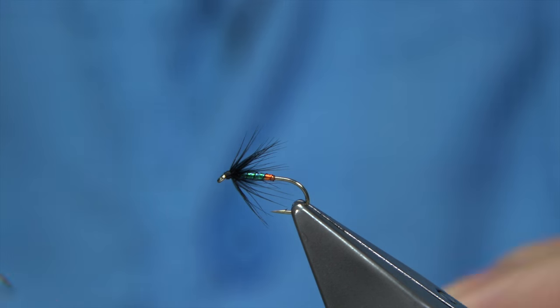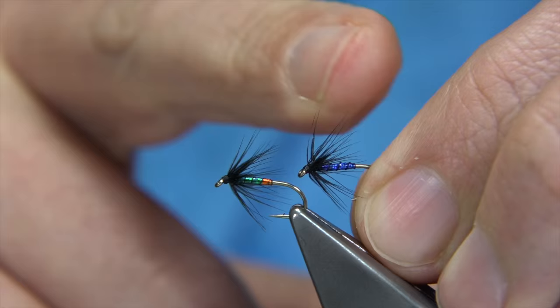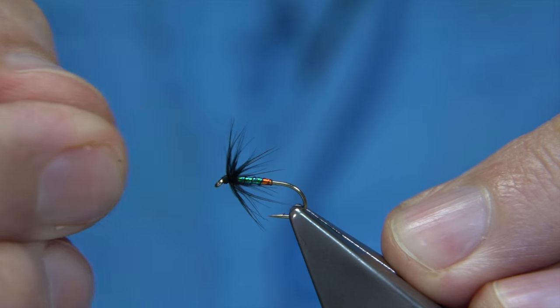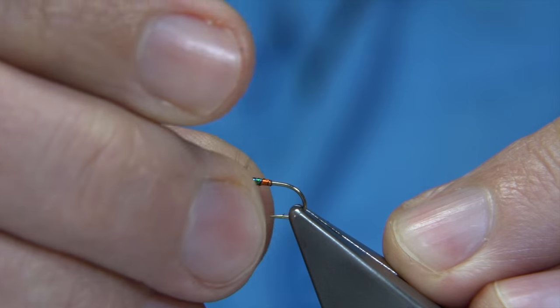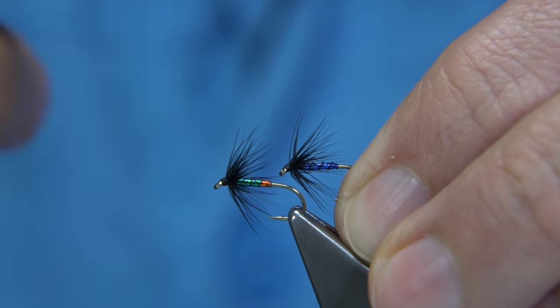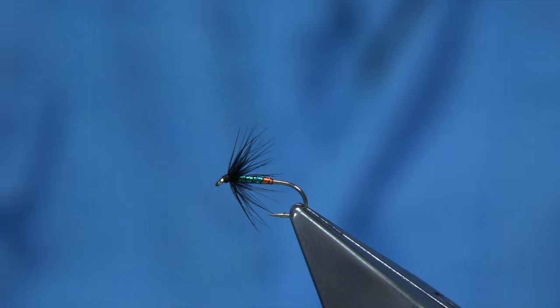I've been sitting tying some small spider patterns. These are like the Murray's Blue Bottle Spider — a wee green bottle spider. These are simple flies and they both work extremely well in rivers and lochs. I like these in the lochs, especially in the summer months. They're really good patterns.